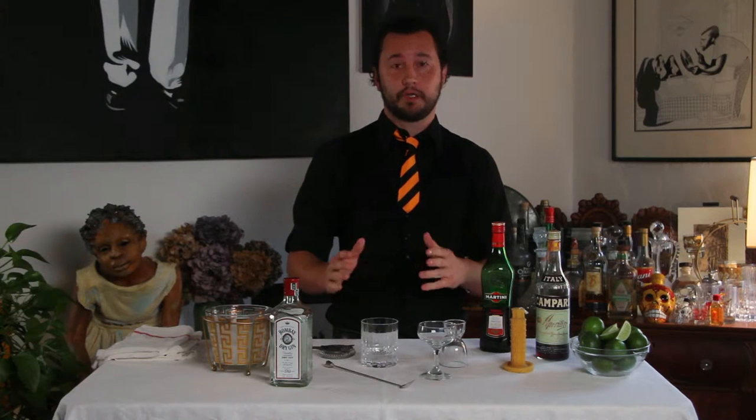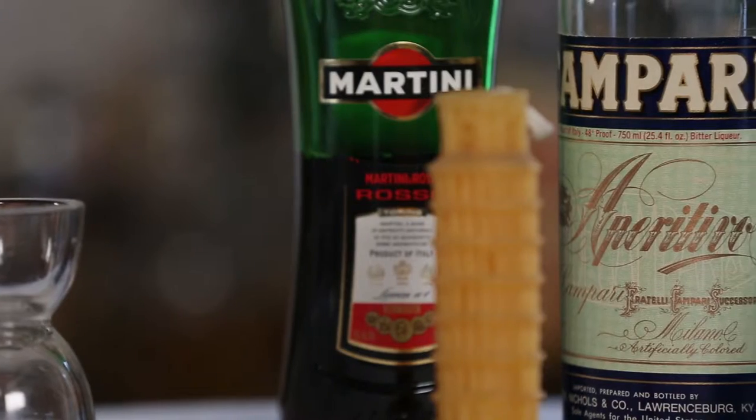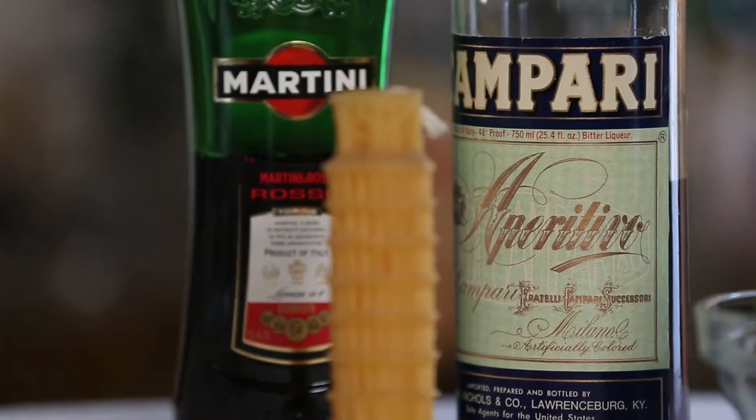Hey everybody, today we're gonna make a Negroni. It's a simple drink. It has three parts: some gin, some sweet vermouth, and some Campari. It can either be served on the rocks or up in a coupe, and I'll show you how to do both of those.